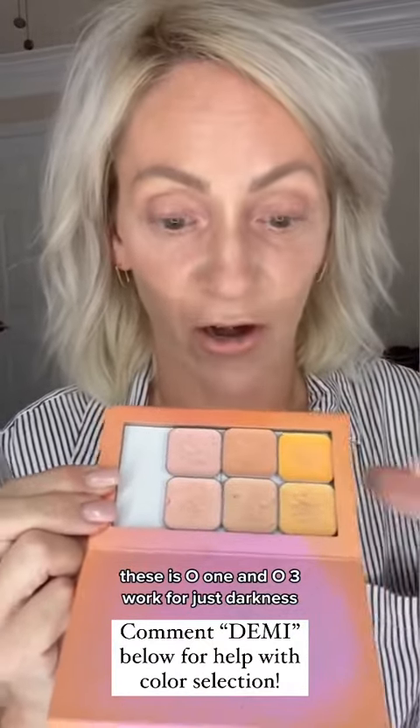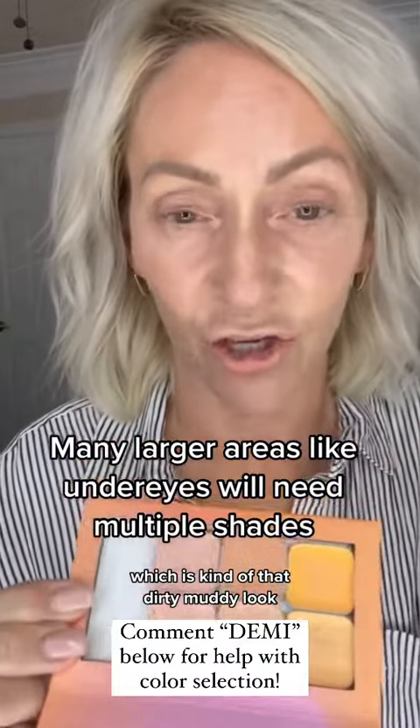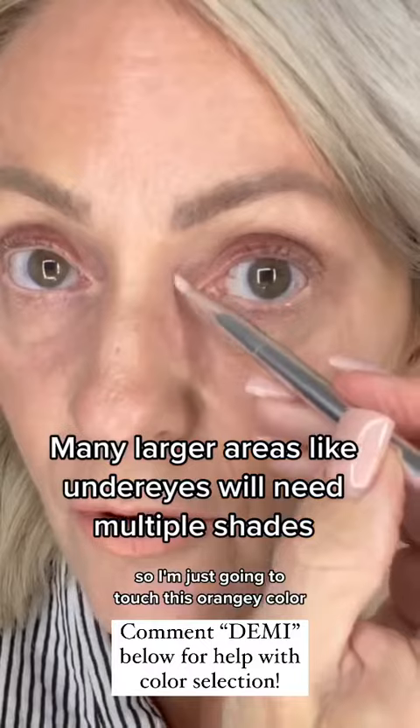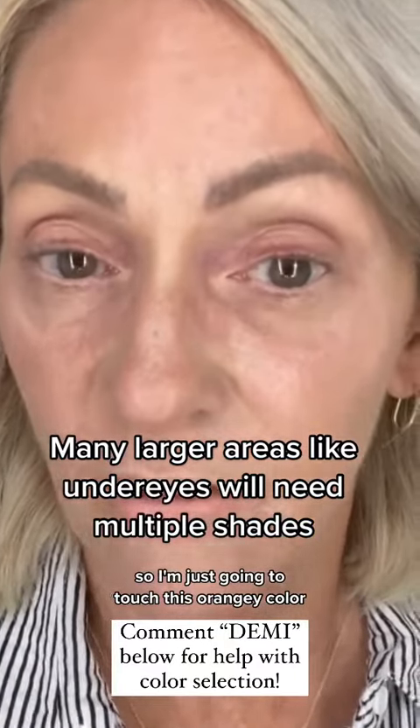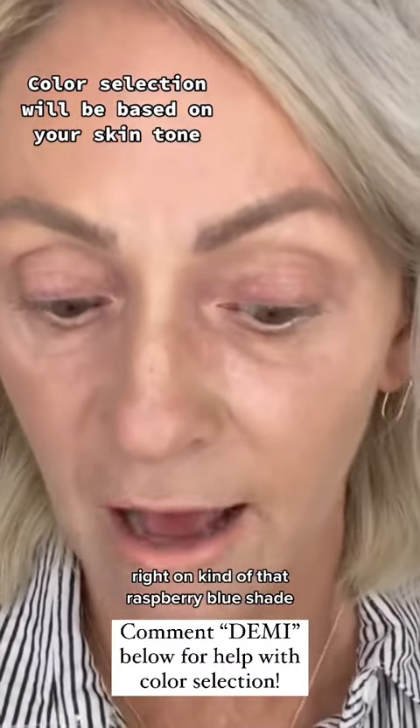Colors YO1 and OY1 work for raspberry blue — kind of that purpley blue. O1 and O3 work for just darkness. Then RO1 and OR1 have a little bit of pink in them to tackle some of the greenness, which is that dirty muddy look.